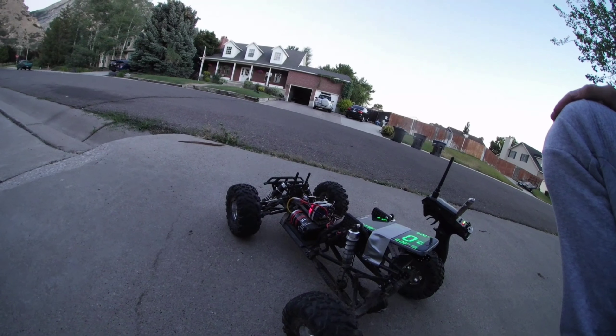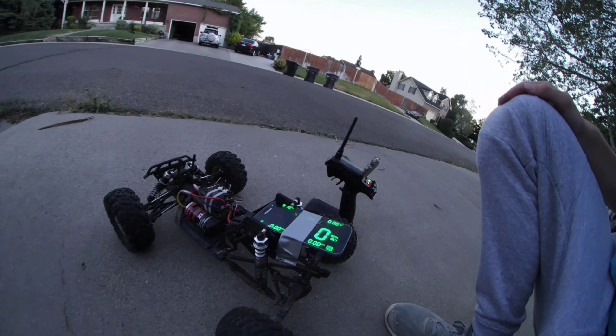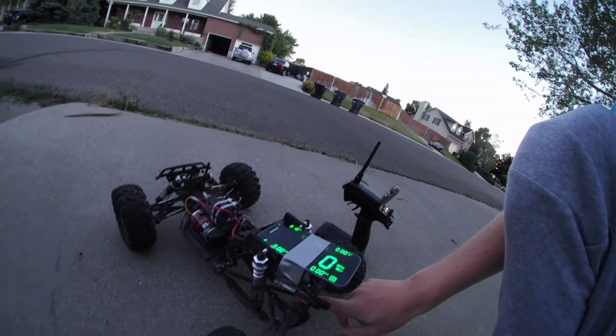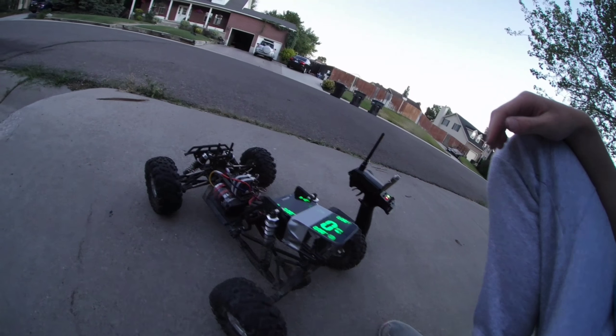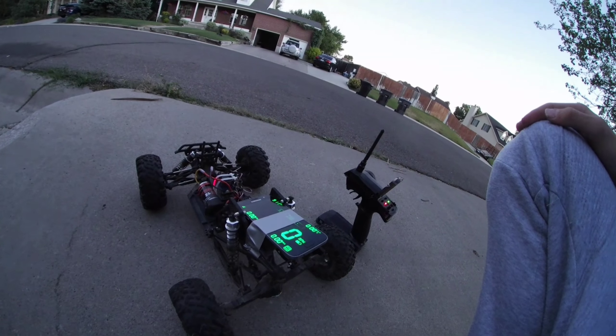Hey guys, welcome back to RC Reality. Today I'm going to be doing a video of just the actual speed of the Helion Rockrider with a 2S LiPo 5,000 milliamp and a metric 12-turn motor. I found the ESC, so we'll see how it does.